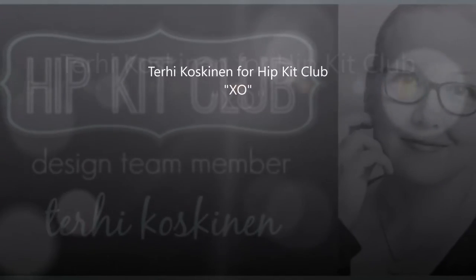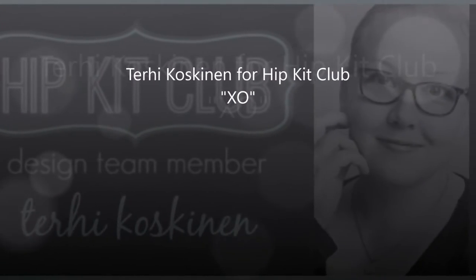Hi all! It's Terhi here. I'm happily sharing my new process video for HipKid Club, which I did with January HipKids.